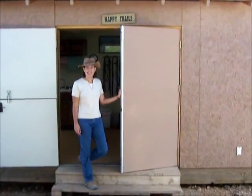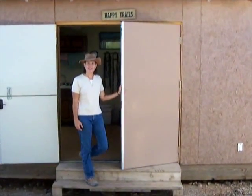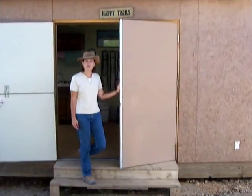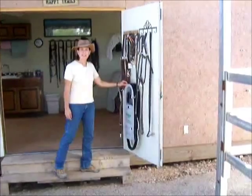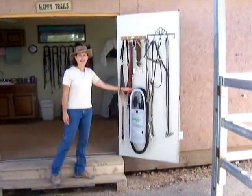Hi, this is Michelle with Desert Equine, and today I'm going to demonstrate how to use the equine vac, which we keep conveniently located and mounted on our tack room door.